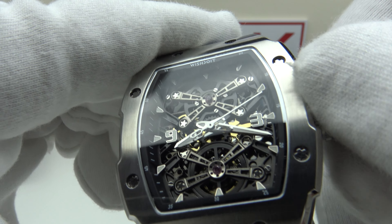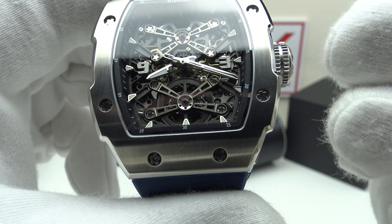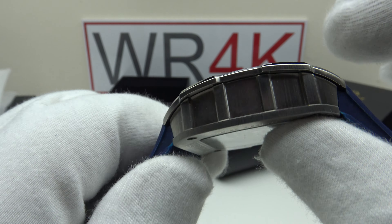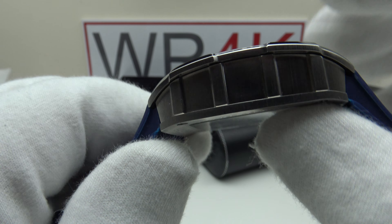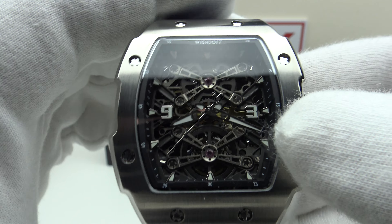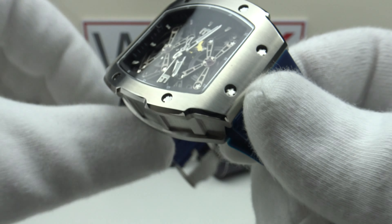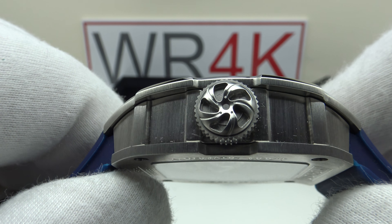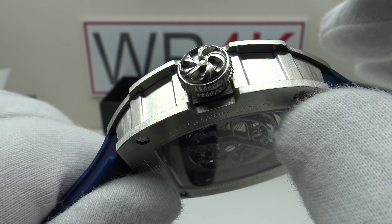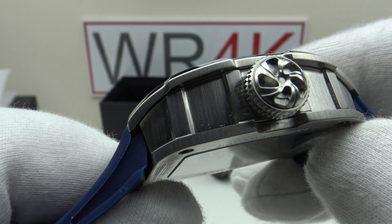With the other included items, one only gets a Wishdoit branded microfiber polishing cloth. It's a nice touch but it is wholly unacceptable to have no owner's instruction manual and no warranty card. This watch is supposedly covered by a 180-day return policy and a five-year international warranty, both very impressive — but without a warranty card or instruction manual there is no documented detail of either policy, which raises serious doubts about whether Wishdoit would honour them.